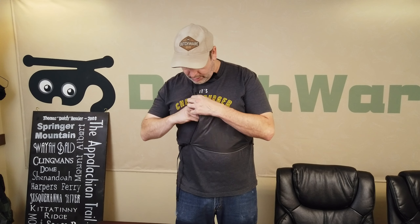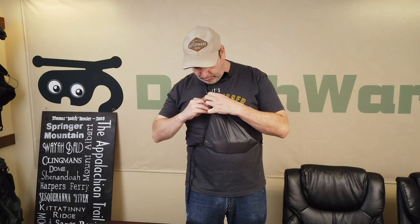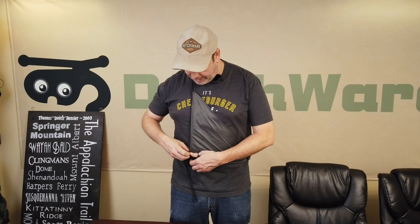Then you have a pocket. You can hold your phone, use it as a holster, hold your keys — it's really an inexpensive pocket that'll hold a lot of items. I was also thinking water filter — throw your water filter in, though I'd put it in a bag first. That way your water filter doesn't freeze overnight, because once they get frozen it's really hard to thaw them back out.